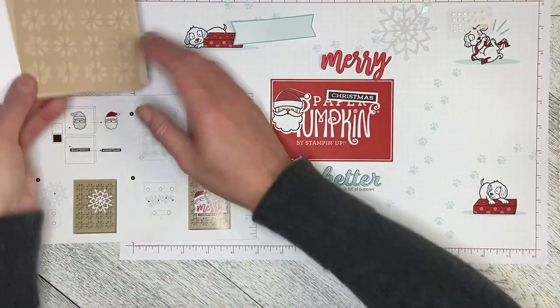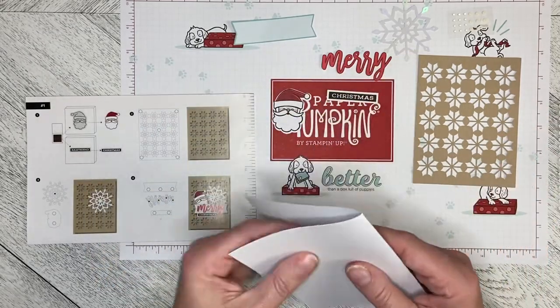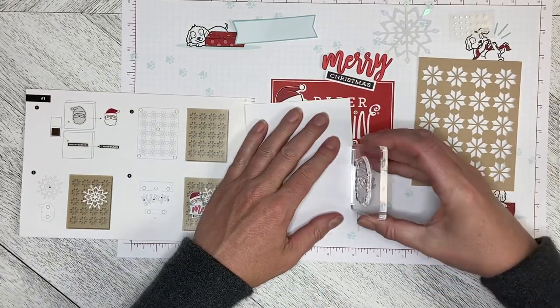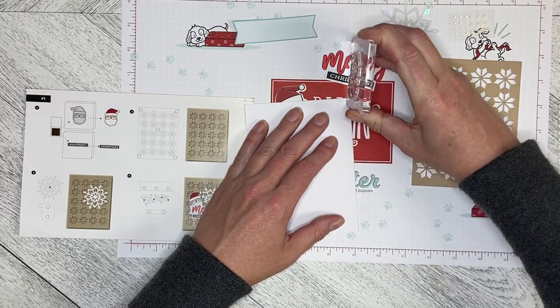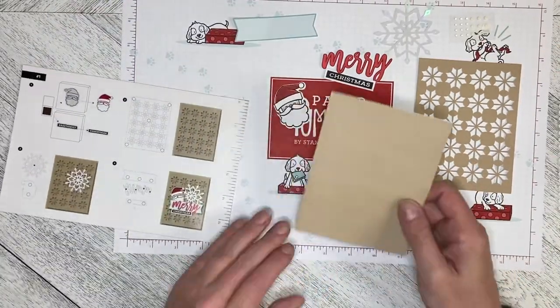The first thing we need to do is build our card. I'm going to fold it over, and you can use your finger to do the crease, or if you don't have a bone folder — which you're not expected to if you're just doing the kits — you can use the side of your block to crease that edge so it's nice and crisp.